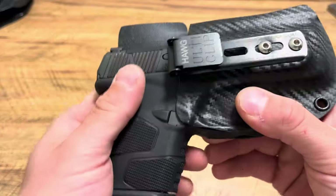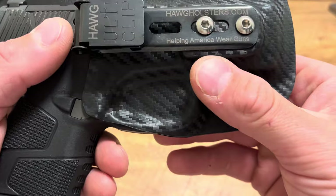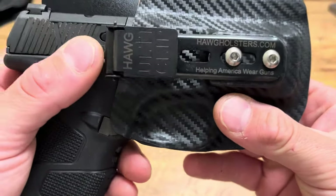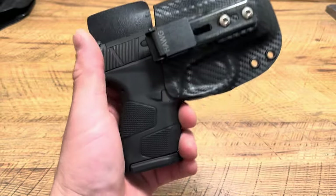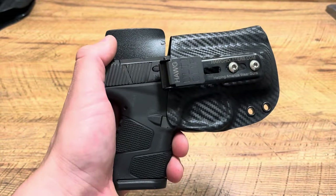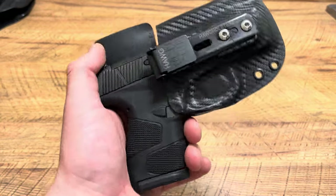This is from Hog Holsters. One thing I absolutely love about them — read their saying: Helping America Wear Guns. And that's true, that's what they're here for. They're an American company, veteran owned, somebody who does this for a living, and he handcrafts these each individually himself. I absolutely love that.